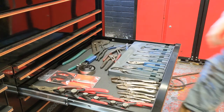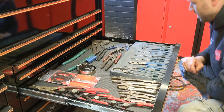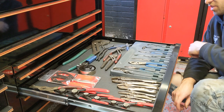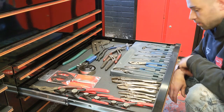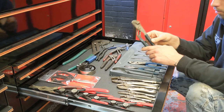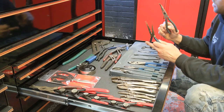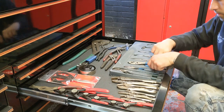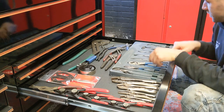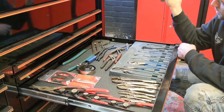Drawer number three: pliers. So this set, I think, is the first set I bought off the Snap-on van. It was reasonably priced — less than a hundred quid. You get an adjustable mini water pump type pliers, two sizes of side cutters, thin nose pliers, a 45-degree thin nose pliers, standard pliers, adjustable pliers, and then these — I find these handy for doing clips on CV boots, that's where I usually use them.